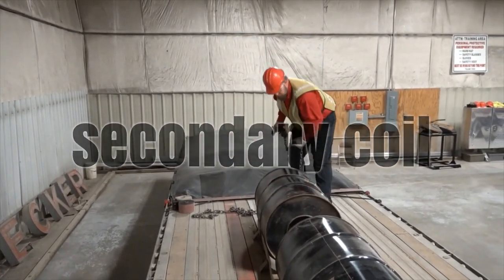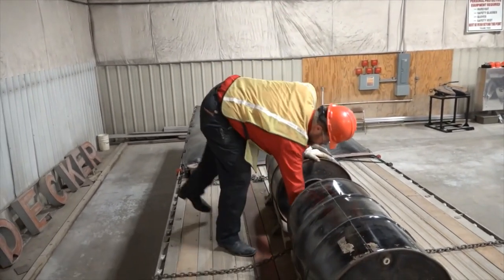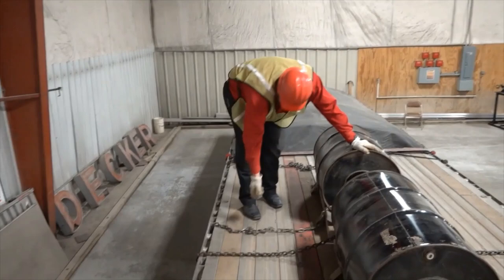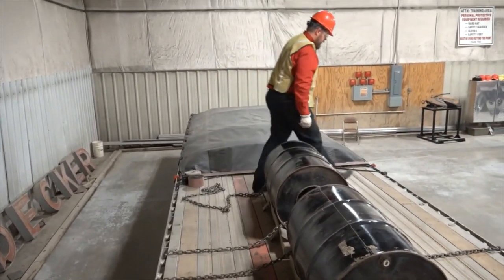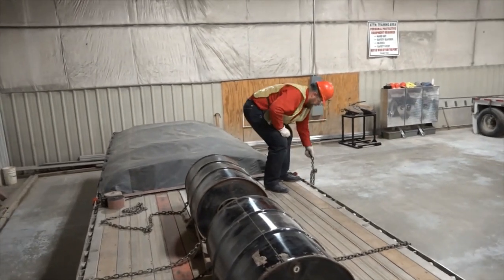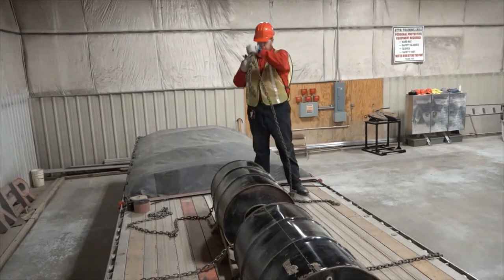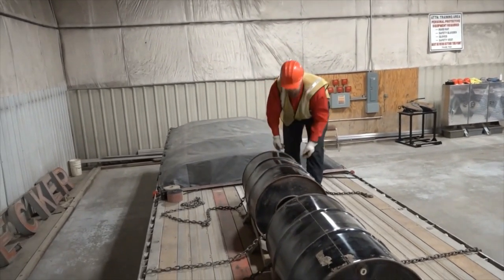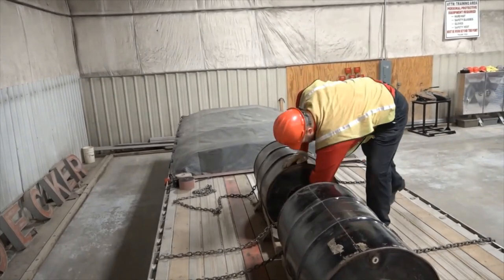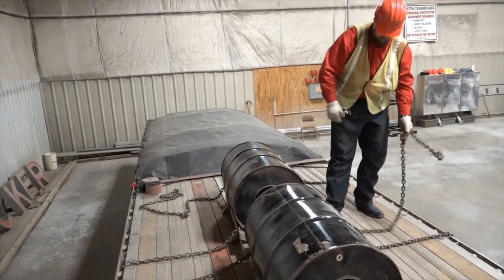With my secondary coil, same thing — right front to right rear, left front to left rear.